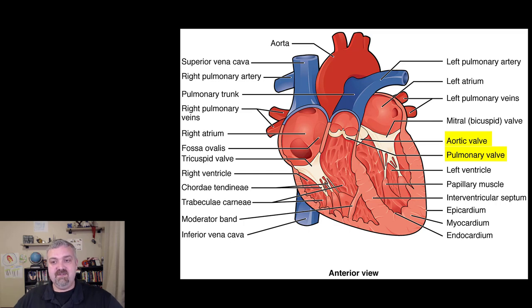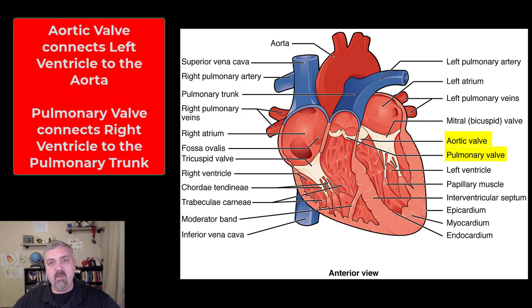Then you have the semilunar valves — the aortic semilunar valve and the pulmonary semilunar valve. They're called that because they have a half-moon shape. These are different — they're not actually connected to anything. They rest on each other, and that's how they open and then close when they bang into each other.